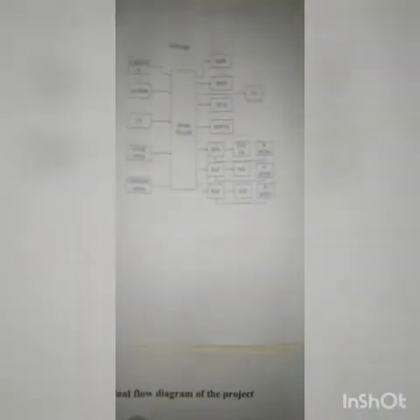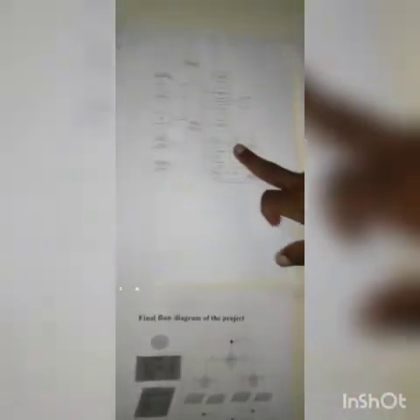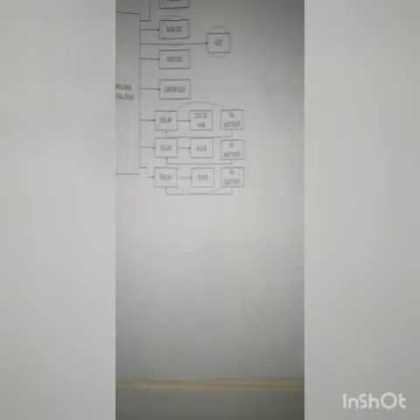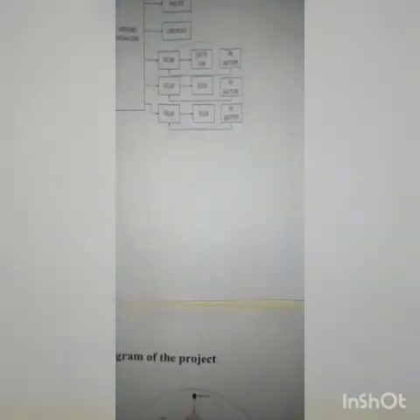Here is the block diagram of my project. This is my Arduino, which is my controller, getting a 5-volt supply from my PC. Here are all my inputs, which are my sensors, and on this side are all my outputs: buzzer, RGB, LCD, and so forth. I'm also running a DC fan. Because the DC fan can't be operated with 5 volts, I'm using an external 9-volt battery and a relay to operate the fan and also the bulbs.